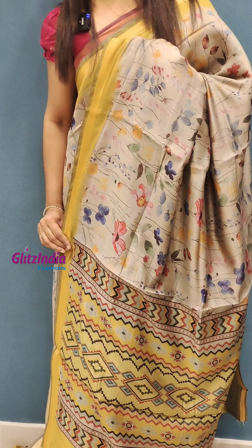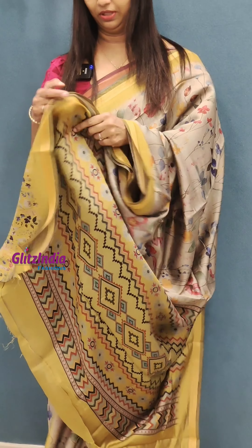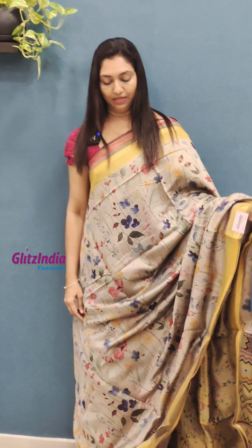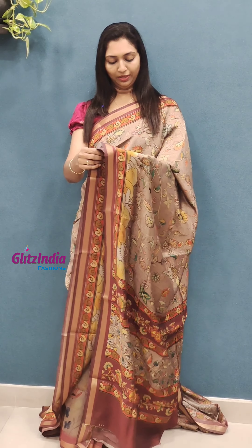This is a blouse with a flower pattern in the green shade. This one is a pink color — a beautiful shade with full work. It is a floral shade, a perfect shade.